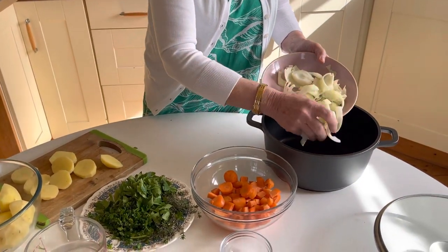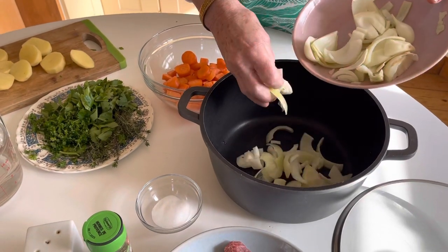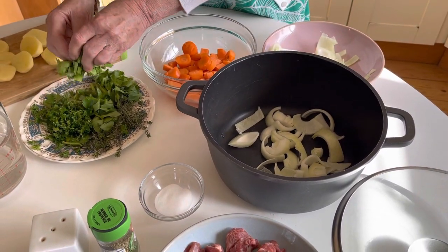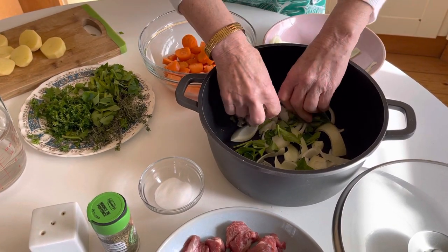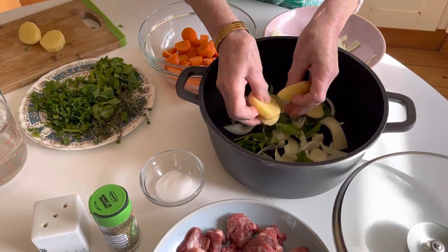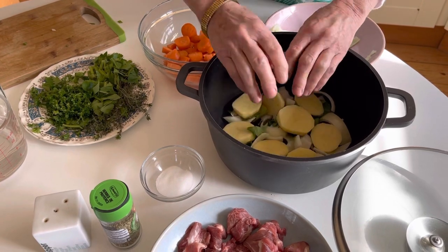Now we'll start by layering. The first thing we do: put in a few onions in the bottom of the pot, just like that. Then we put in a little bit of celery over that, and a little bit of potato in the bottom — these ones are for the bottom, just like that.